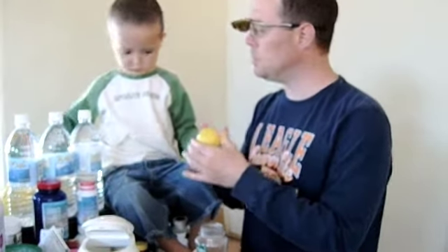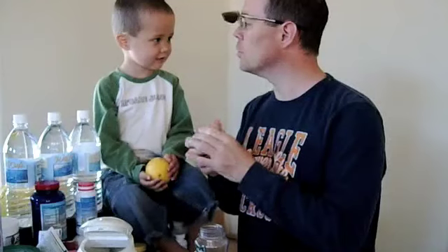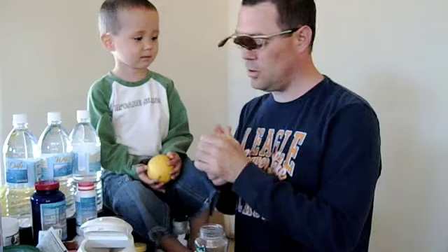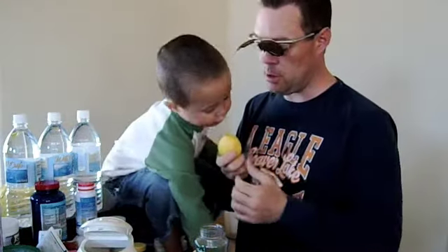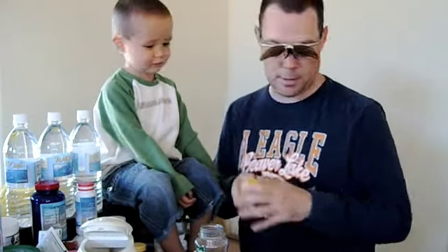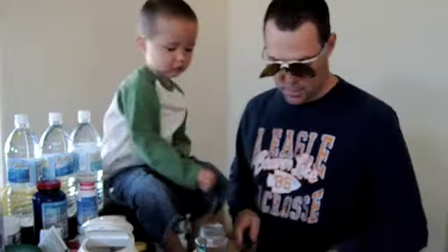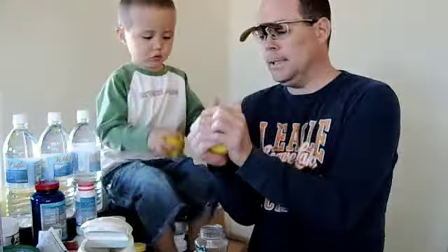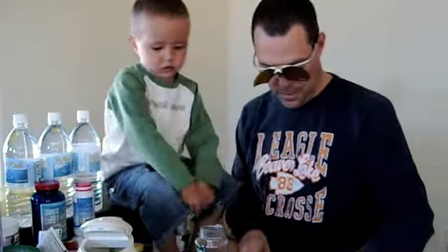Now, is there anything special about these lemons? Yes. What's so special about them? They have juice inside them. They do? Excellent. Do you know how much juice each one has? About 100. 100, excellent. Good job. So we're going to cut up our lemons here and make some nice juice. Alright, that should be enough.